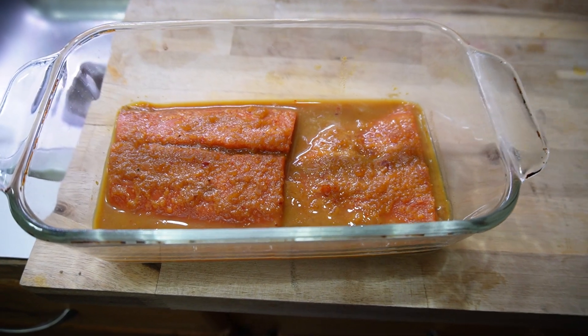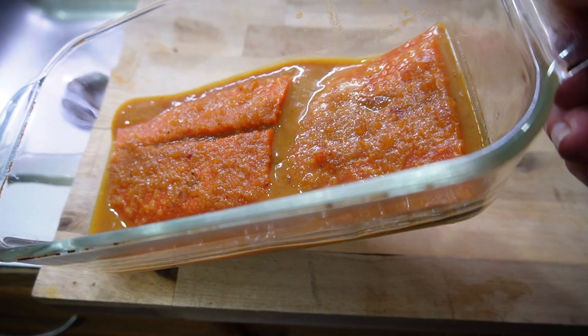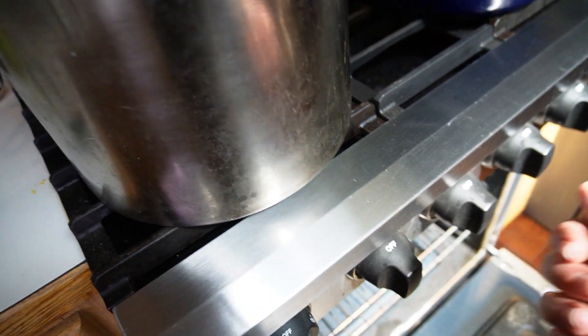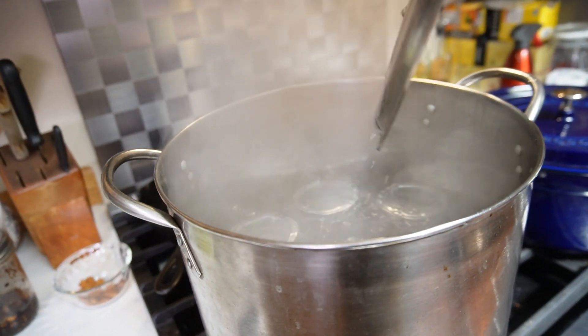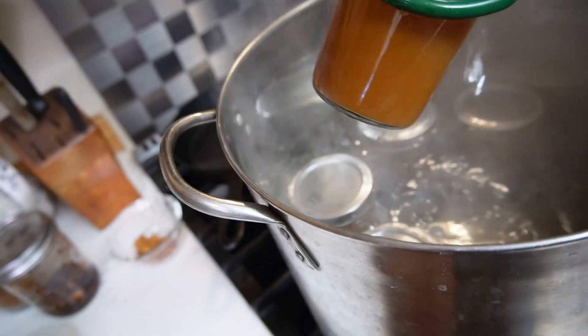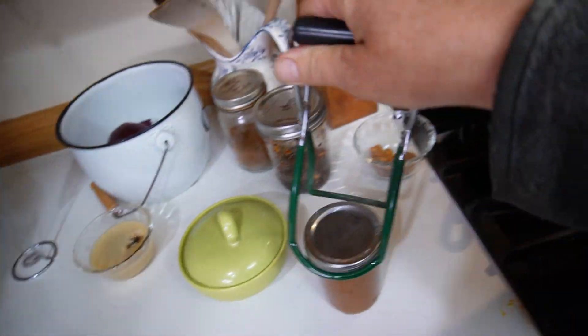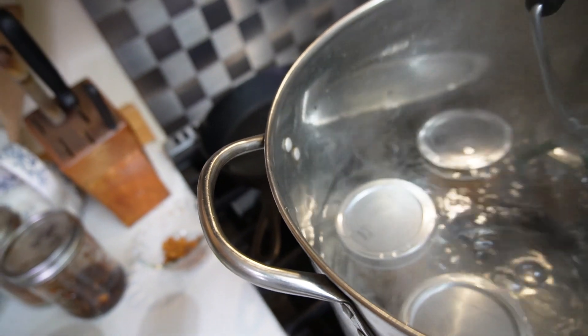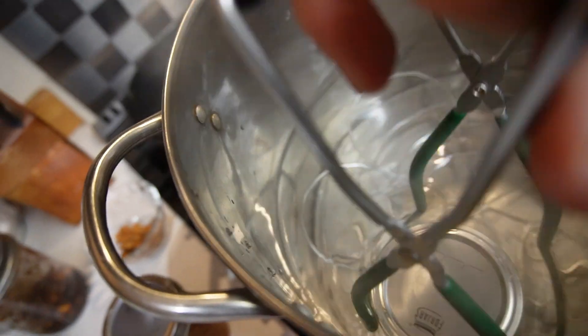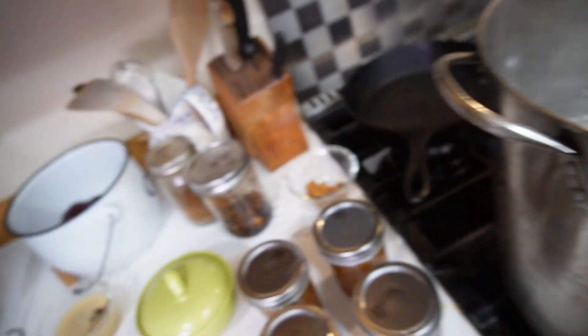The extra sauce got used as a marinade for salmon, which was absolutely delicious. I'm processing this in a boiling water canner for 20 minutes, as the original recipe called for. And there you have it - beautiful Asian orange sauce for chicken, fish, pork, or whatever you like. Definitely give this recipe a try - I think it's a good one.